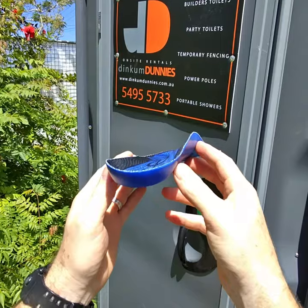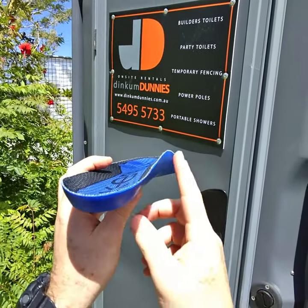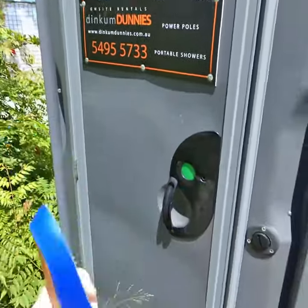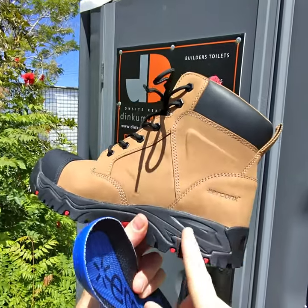That keeps your foot in a neutral position so the muscles of your feet and legs don't have to work as hard to support your feet, and they'll be more comfortable across the workday. So if you're getting aching feet and legs on the job site, go and check out a set of the Ergonix Elements work boots and they'll be instantly more comfortable.